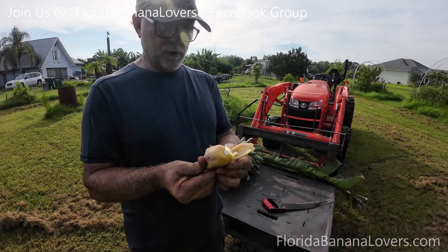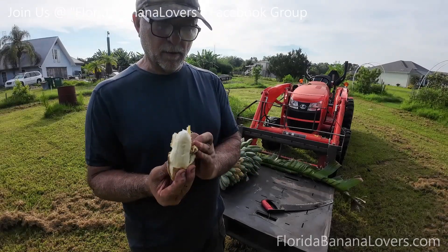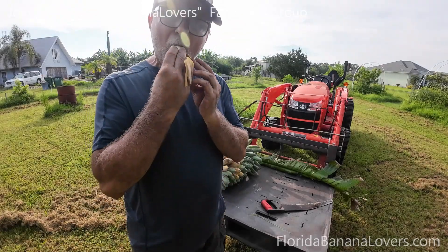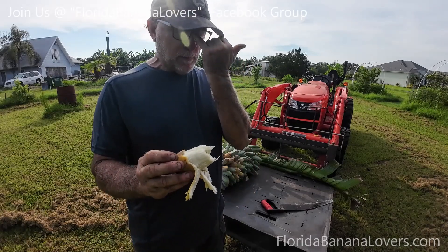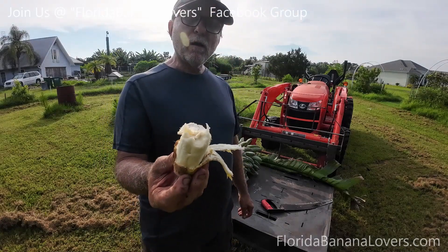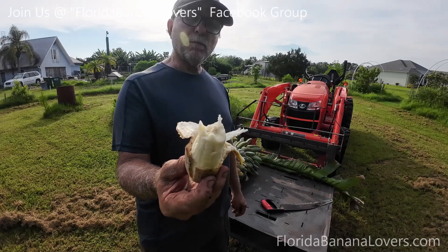I went ahead and just grabbed one. Let's see what it tastes like — looks to be pretty ripe. It's been a while since I've harvested a blue java.